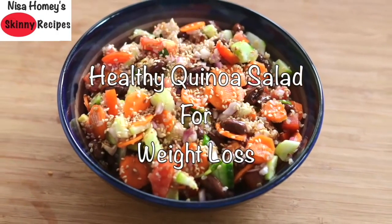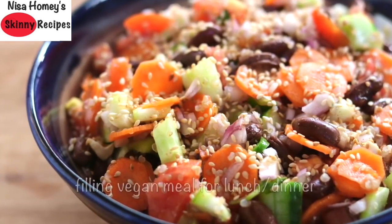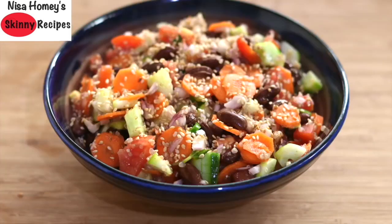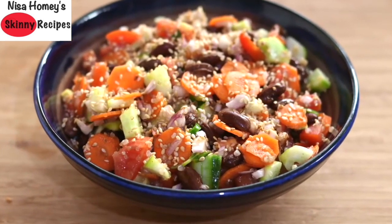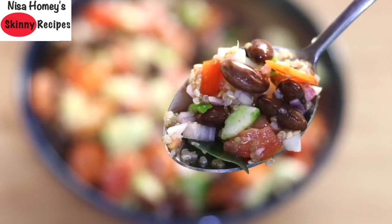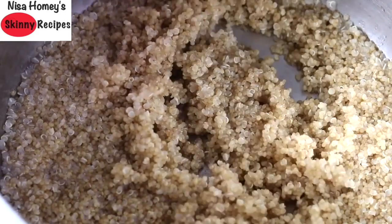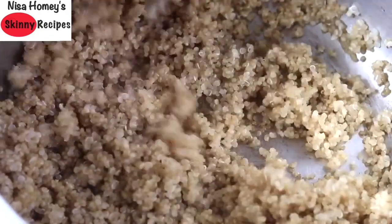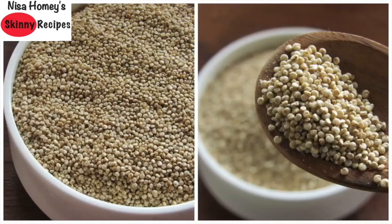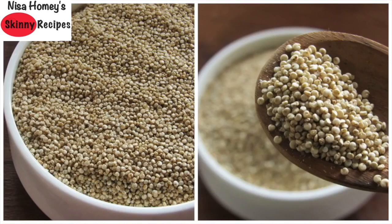Oil-free healthy quinoa salad recipe for weight loss. The healthy fats in this salad help make it a perfect filling vegan meal for lunch or dinner, and it's ideal to carry to work as a lunch box meal. Quinoa is protein-rich and contains all nine essential amino acids. It's rich in fiber, iron, magnesium, and manganese, and is gluten-free. The protein and fiber in quinoa help keep you satiated for a longer time, making it perfect for weight loss.